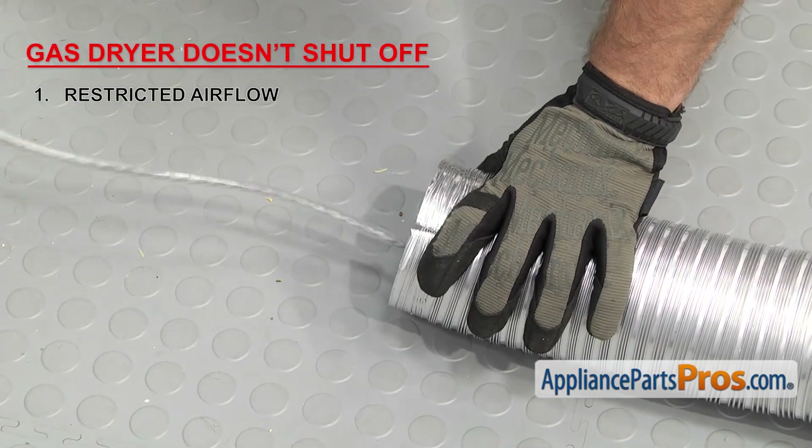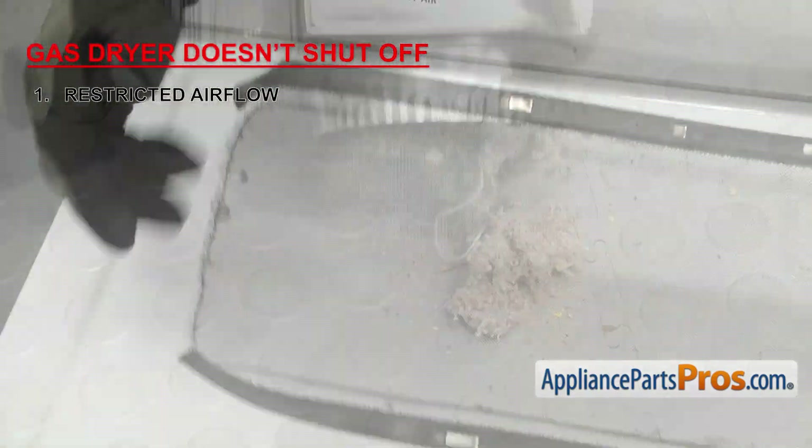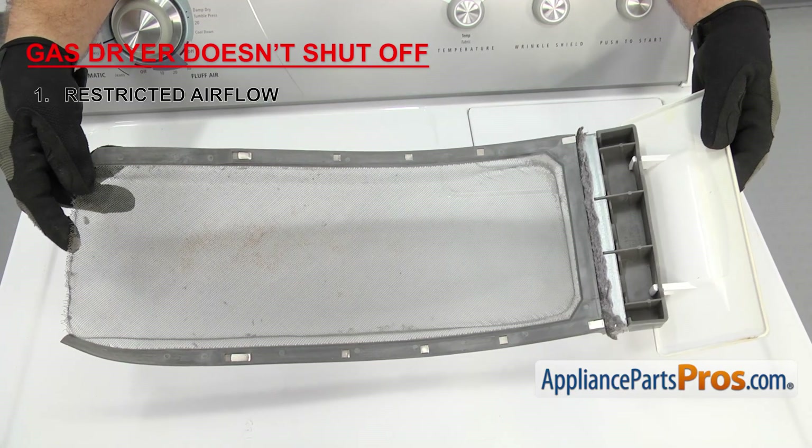Make sure to clean your exhaust and make sure the outside vent hood is working properly. Also, make sure that the lint screen isn't damaged, rusted, or clogged up with lint. It needs to be cleaned after every load to ensure proper airflow.